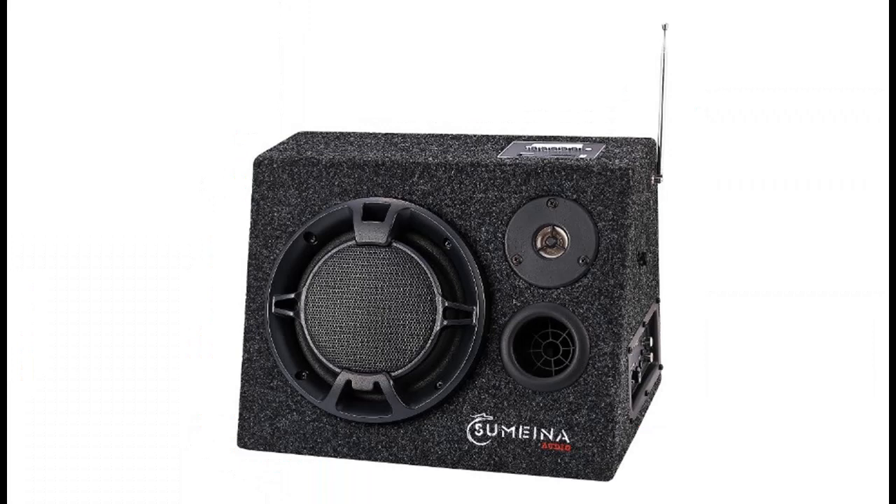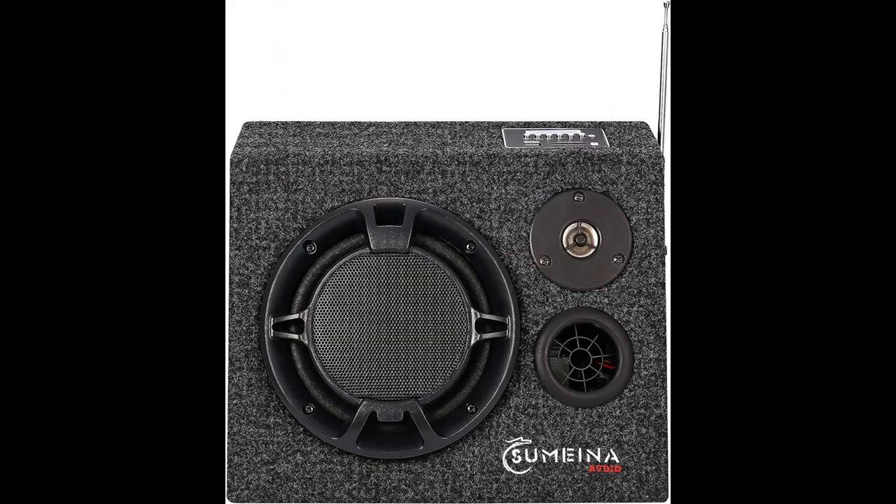AC-DC operation, 6.5-inch woofer and super 3-inch tweeter. Easy wire connection — no plugging and switching needed.